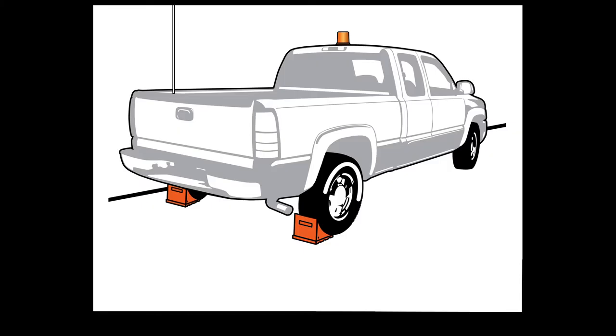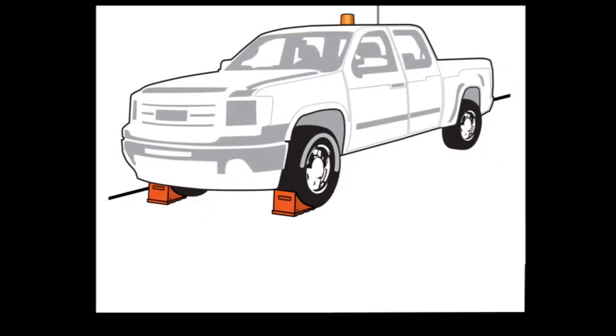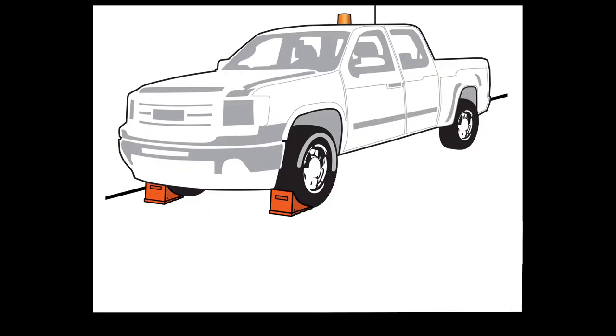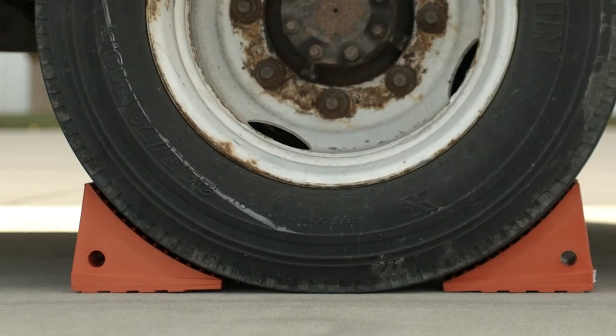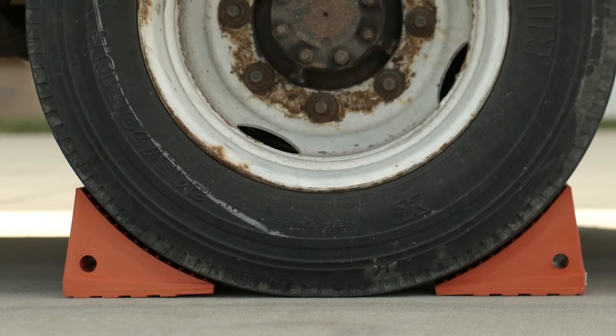We recommend using at least two chocks per vehicle. Place chocks on the downhill side. For level grades, place on both sides of one tire. Position snugly and squarely against the center tread area of each tire.